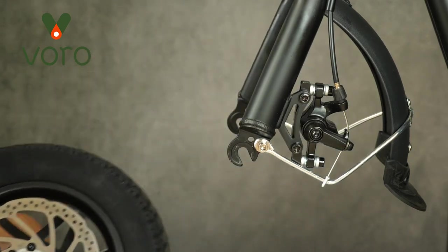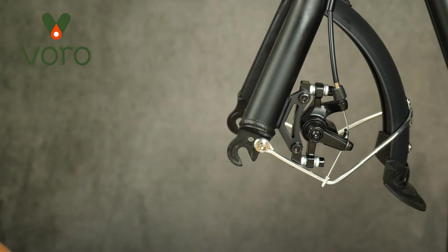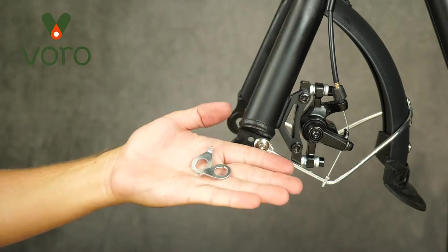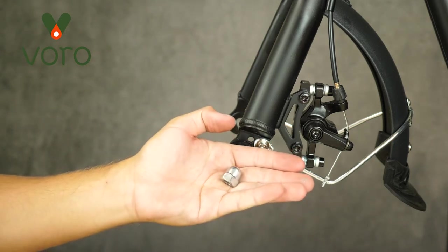Once you pull the pin completely out the wheel will come free. Here's what the pin looks like. Here are some washers and spacers. Here are those special washers that we were talking about earlier. And here's the other wheel nut.